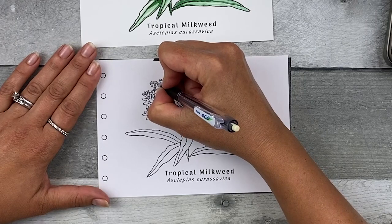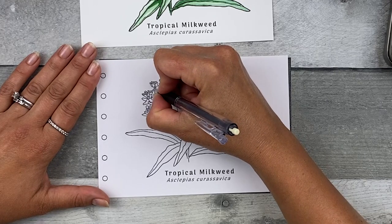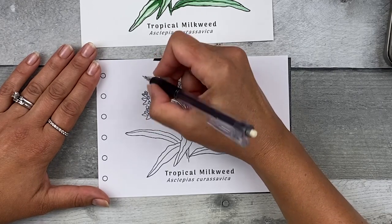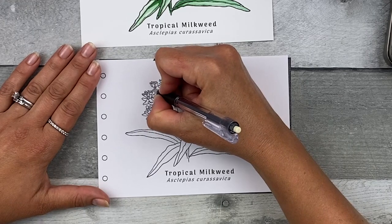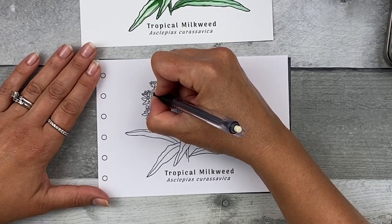You don't have to complete it all in one sitting. Maybe put on a podcast, some music, or an audio book — whatever you like. Just take your time, relax, and try to zen out a little bit while transferring these lines.